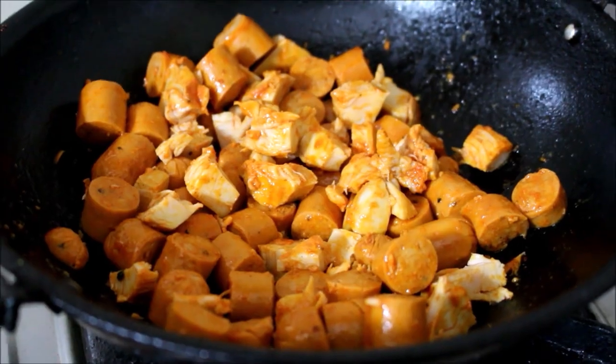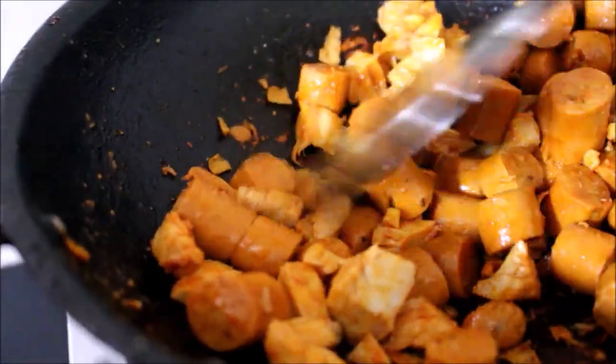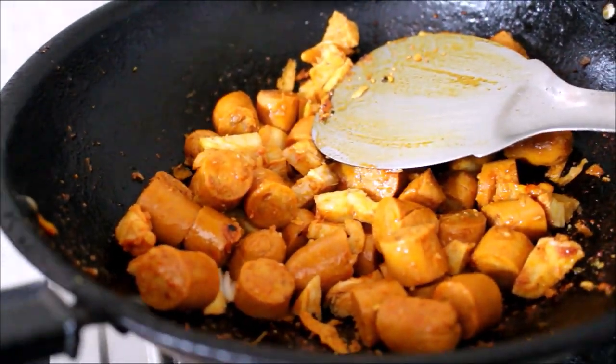Nothing But Chicken has many stores across Mumbai, and this is the first store in Bangalore that they have opened. We liked the taste of the chicken — it was very nice. Once the chicken has roasted, I've removed it from the flame and reserved it.